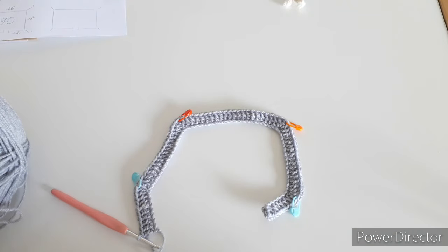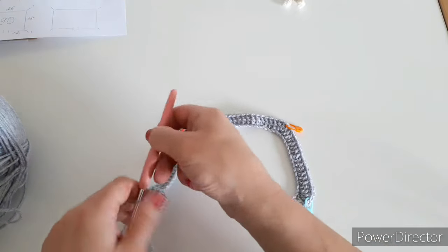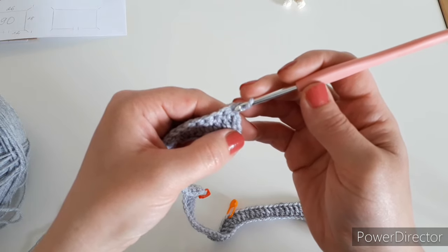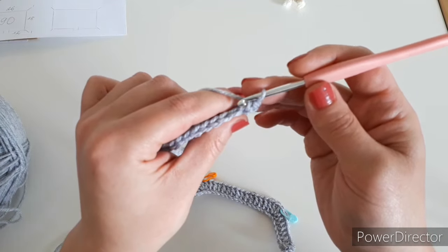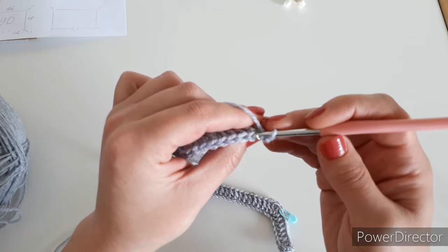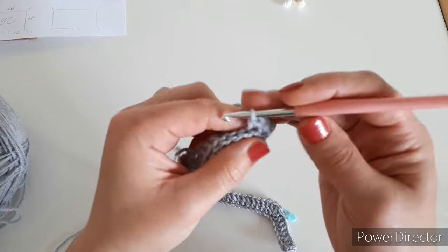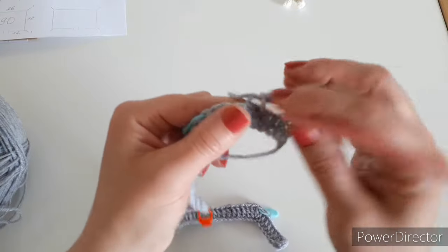Now we'll start row two, which is a single crochet row — remember this because it's already going to be a repeat row. To start the next row, chain one, turn around, and make your first single crochet into the very first stitch — just a normal single crochet. After that, we start crocheting into the back loop only. The front loop is the closer one to you; the back loop is in the back. Catch only that back piece of yarn and start making single crochets until you get to the last stitch before the stitch marker.